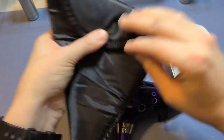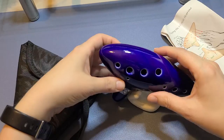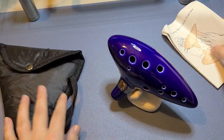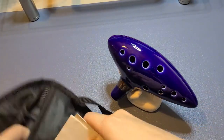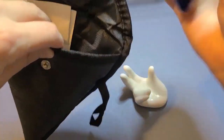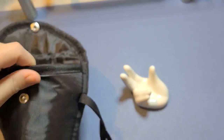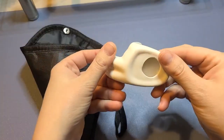It does come with this awesome little pouch to keep it all in, and it looks really great. Even if you're not ready to play it, you can set it on the stand like that. Everything fits in here, so if you want to bring it around with you to play for people, you can do that too. I highly recommend it — it is such a fun and very unique instrument to play.